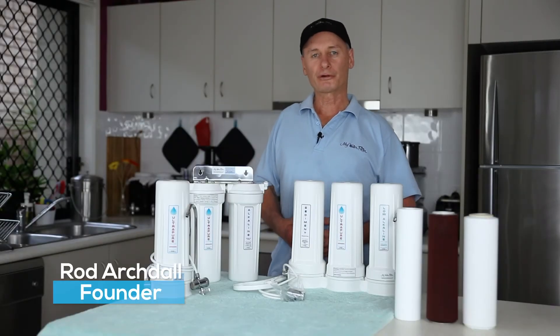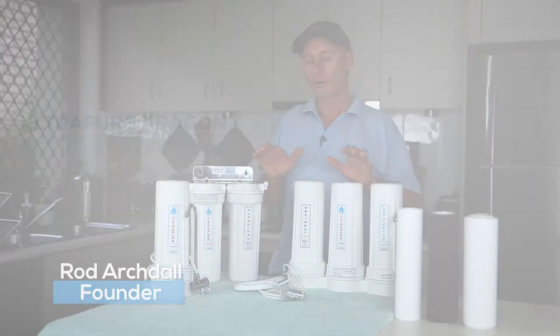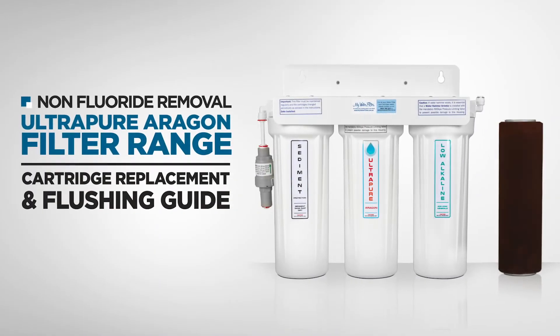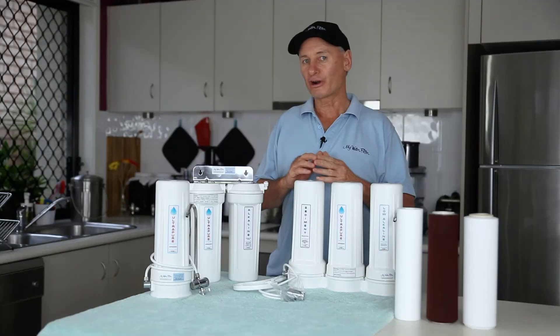G'day folks, Rod from My Water Filter here today. What we're going to do is have a quick look at installing and flushing your cartridges in your Ultra Pure Aragon water filtration system.